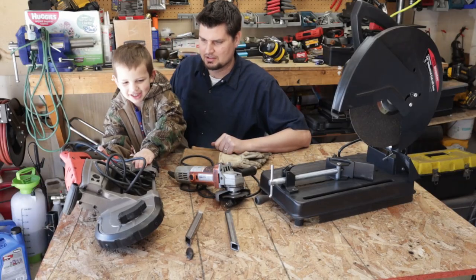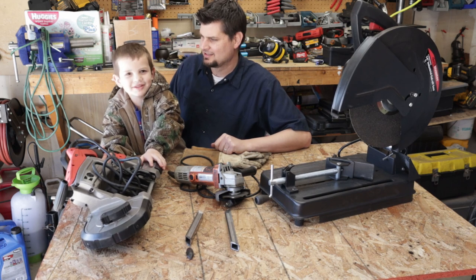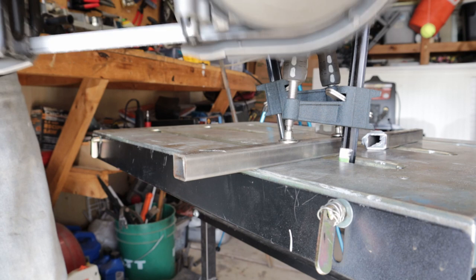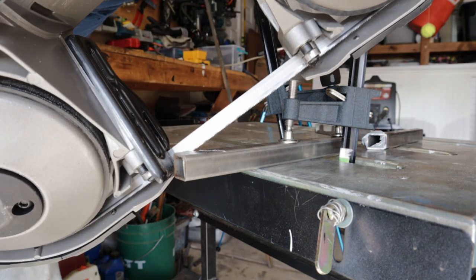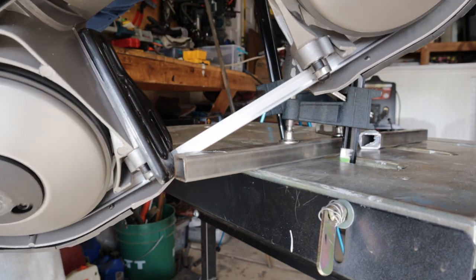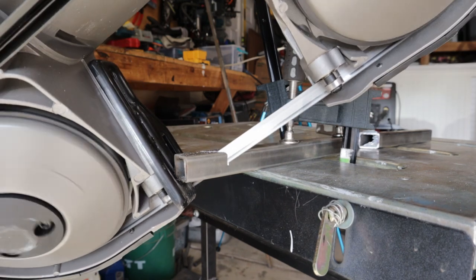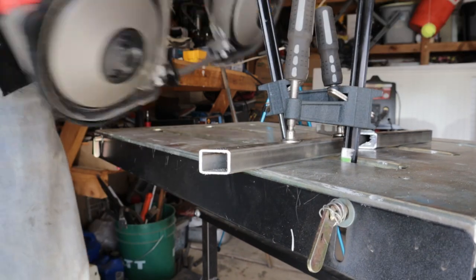Bandsaw! I use the bandsaw on half the project solely just to show that there are many ways to skin the cat. You can use a bandsaw, chop saw, or a grinder with a simple cutoff wheel.